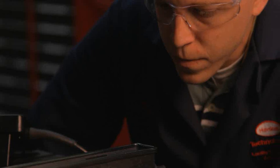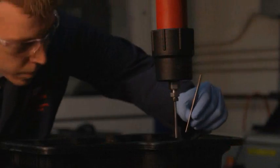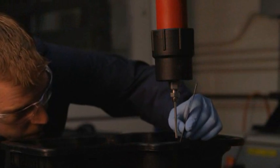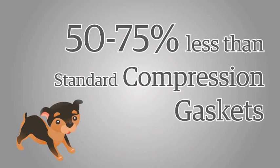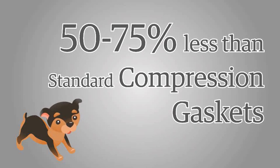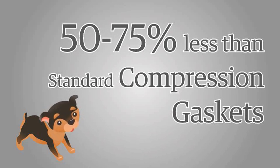One of the key benefits of using a liquid sealant over a traditional compression gasket is the cost advantages. A liquid sealant can often be 50%, or even up to 75%, cheaper than a standard compression gasket.